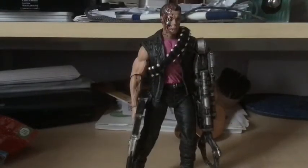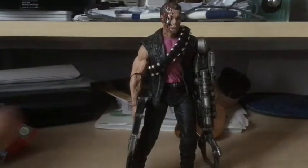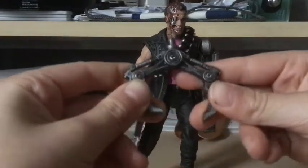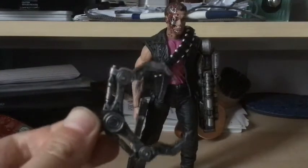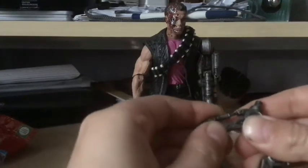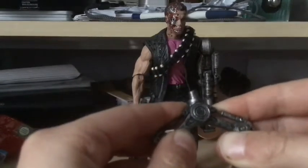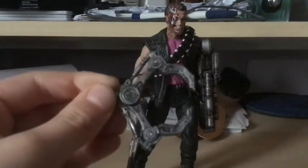Now for accessories — this claw came packaged separately, so I'd count it as an accessory. It goes on this arm here. It can open up about this wide and then close again. You want to try to get both sides symmetrical and then the claw looks fine — just keep it in that position.